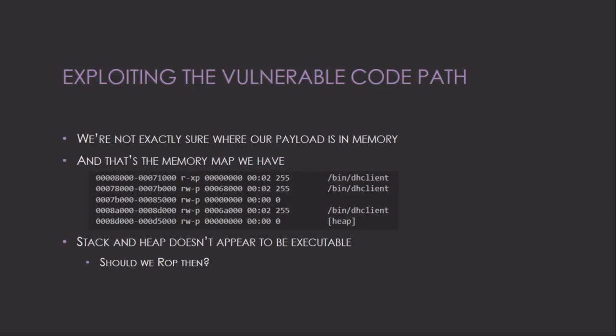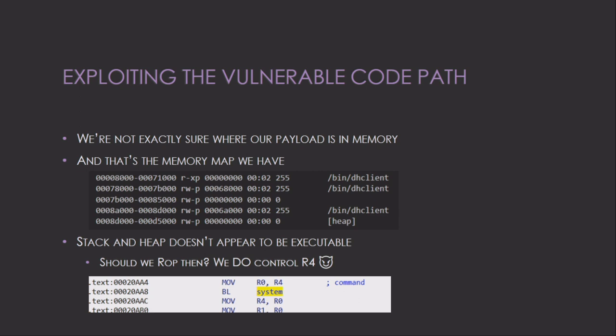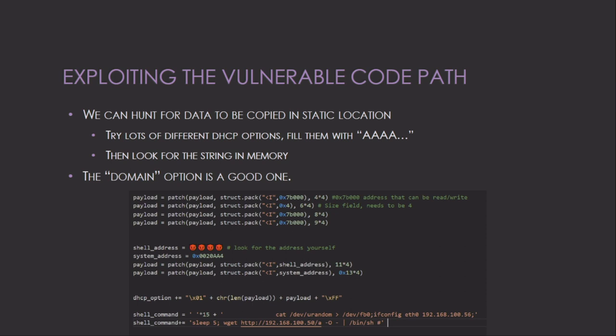We need to craft a shellcode now. Since the stack is non-executable we need ROP, but there's a system() call in the binary that Avaya added, and we control R4. DHCP client receives configuration values from the server, so those values are stored somewhere in memory. ASLR is disabled, so addresses are predictable. By sending a large pattern of DHCP options and searching memory, I found that the domain option value is stored at a predictable address — making it a good candidate to hold our command string.